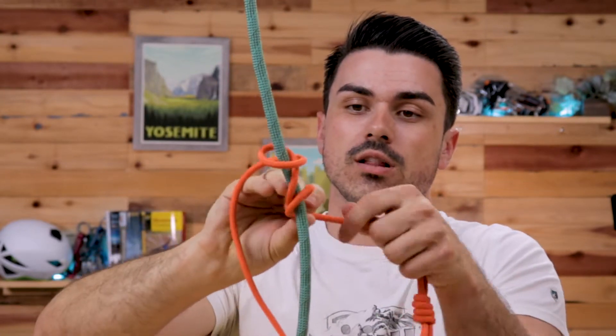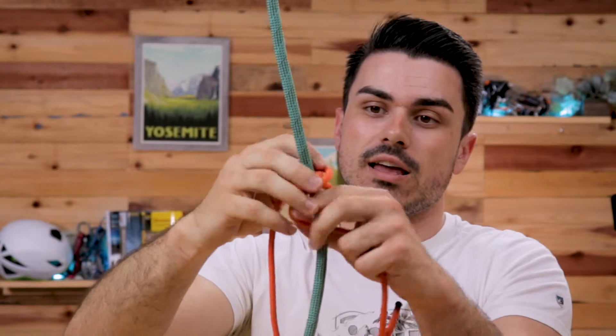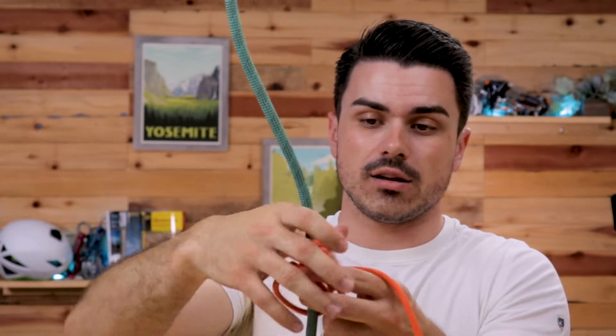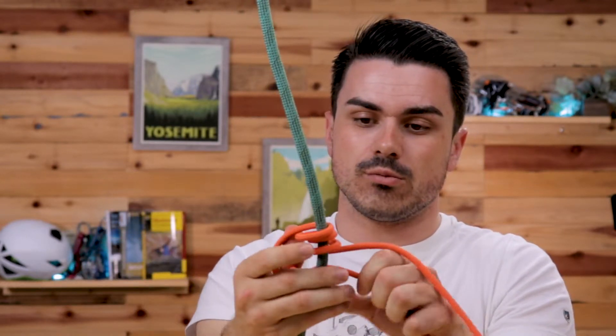Now it's all about dressing it, because Prusiks get out of hand really quickly. Make sure nothing is overlapping — none of these loops overlap each other. Pull these ones up here, start tightening the knot up, and again remove some of the overlap.